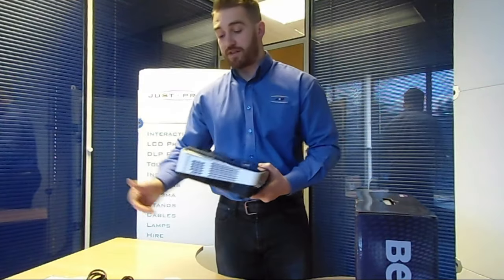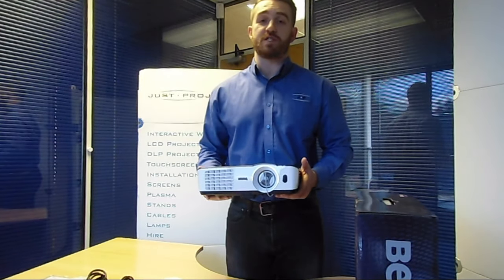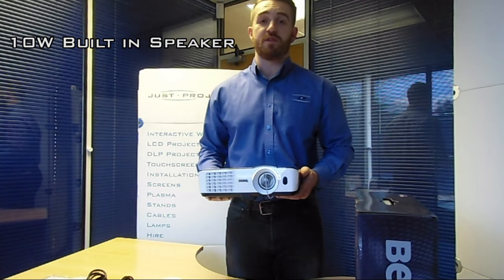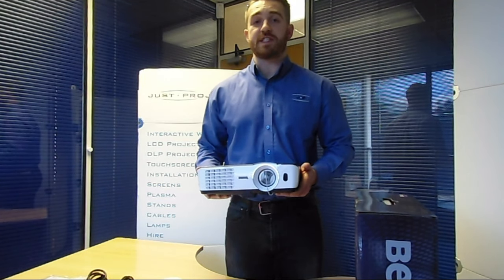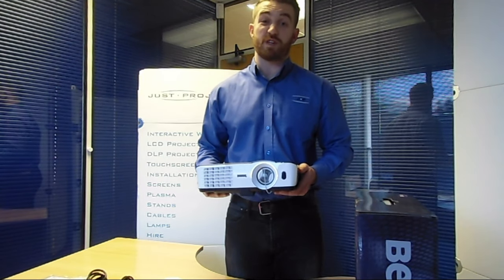That leads nicely onto the fact that the TH681 Plus actually has a 10 watt built-in speaker — that's one of the things we really like about it. So if you're doing a presentation in a small or medium sized room that has audio, the 10 watt speaker will be plenty to aid your presentation without the need for additional speakers. A really good feature.